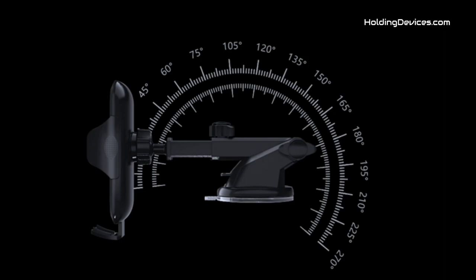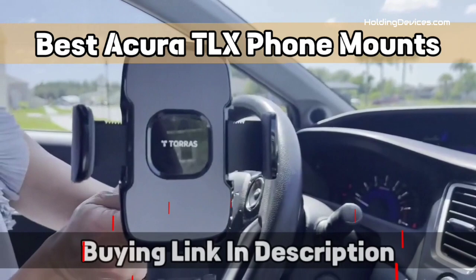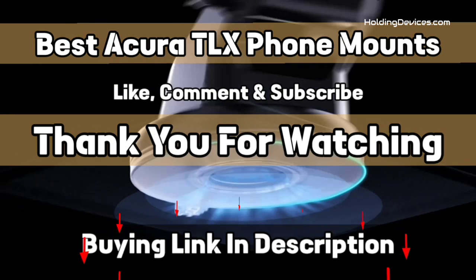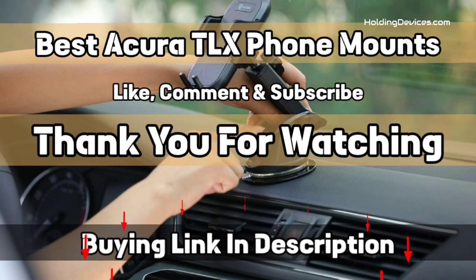These Acura TLX phone mounts are designed to provide the optimal viewing angle, as they have a 360-degree swivel ball joint. This list includes all kinds of mounts such as phone mounts for windshield, dashboard, air vent, and cup holders, so you can choose according to your need. The design of these holders is specifically made for Acura TLX, meaning you don't have to think about fitment anymore. These are truly compatible, durable, and budget-friendly phone holders provided in partnership with HoldingDevices.com for TLX owners.